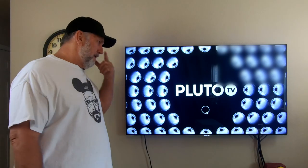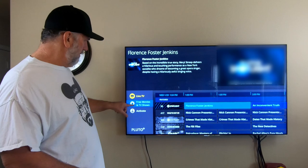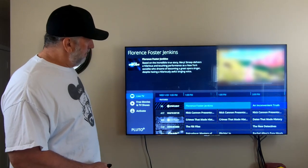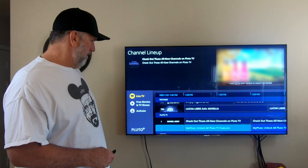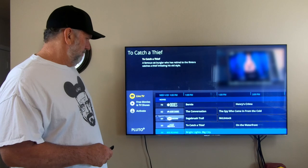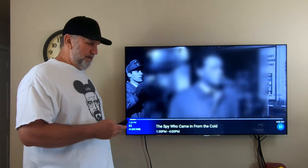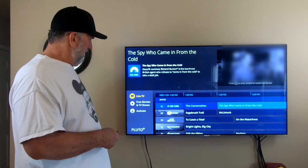It's a pretty good setup — we really enjoyed this one. You can see it has all kinds of content: live TV, free movies and TV shows. If you want extras you can get them through activation. You've got all kinds of stuff — from food to news to movies. If you have a 4K TV it's going to be amazing for you.